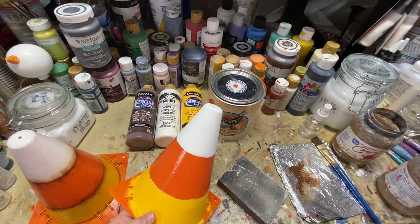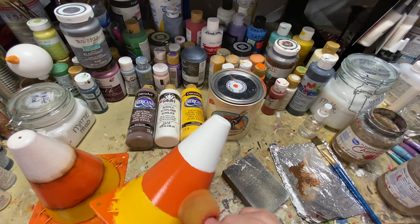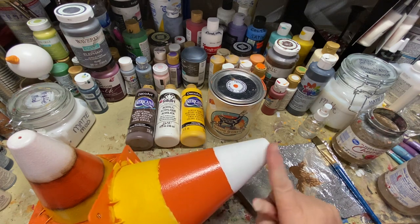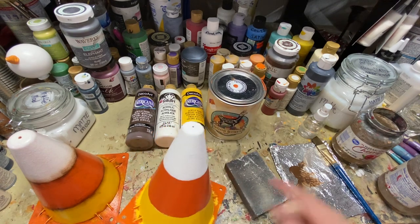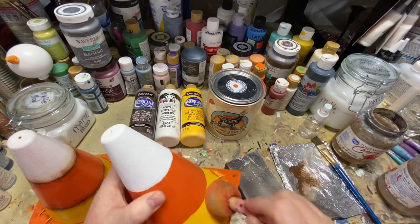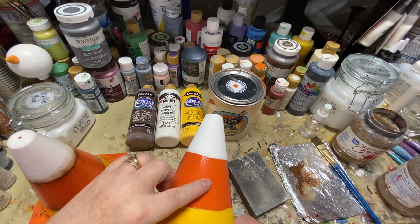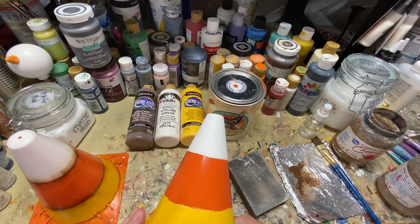Let it dry, then put a coat of Polycrylic. Use the sponge only for the paint — don't use the sponge for the Polycrylic because you don't want air bubbles in it, so just brush it on. Let it dry overnight. Then come in with your guide, sponge on the white, and sponge on the yellow down at the bottom.